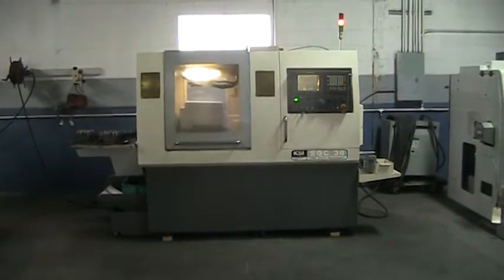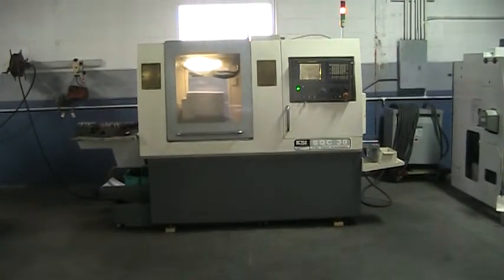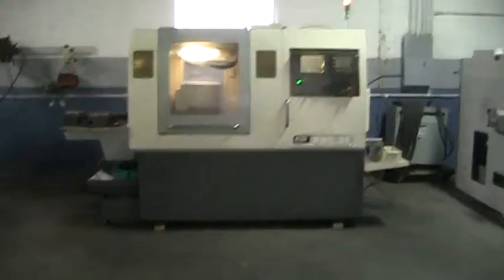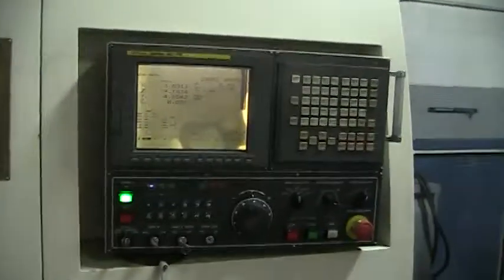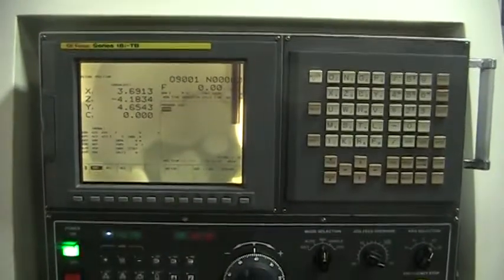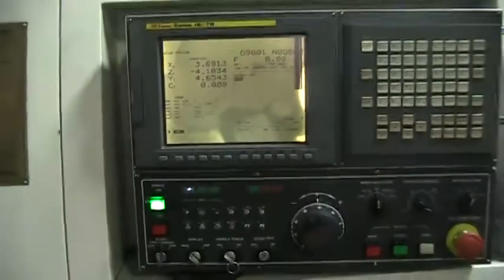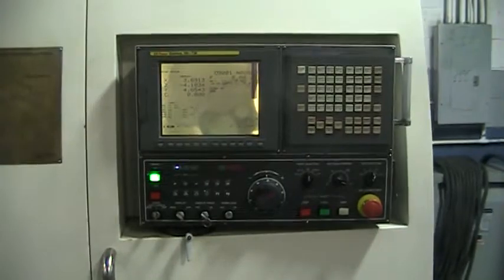Inspection of the KSI SQC38 CNC Swiss Lathe. The machine is a 2006 and is in very nice condition. It has a GE Fanuc 18i-TV control, which is a fiber optic control with the side door. It has nine live tool capability.